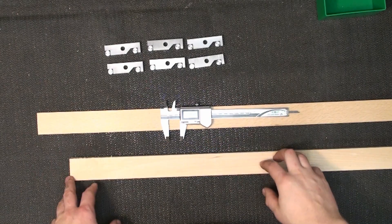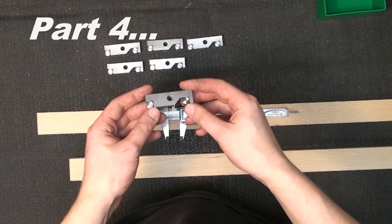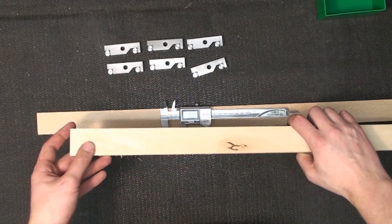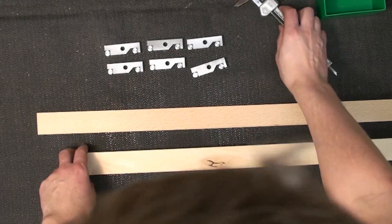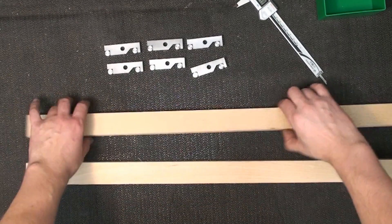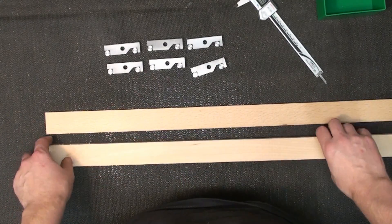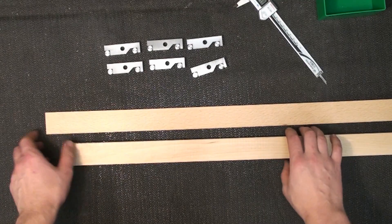Hey, welcome back to the woodshop, or not-wannabe woodshop. This is part three on the small sign bars. Last episode we finished the sign bars by themselves, and in this episode we're going to make wooden boxes for these sign bars. I have two pieces - this is oak, hardwood, pre-cut and pre-milled stuff from the big box store.